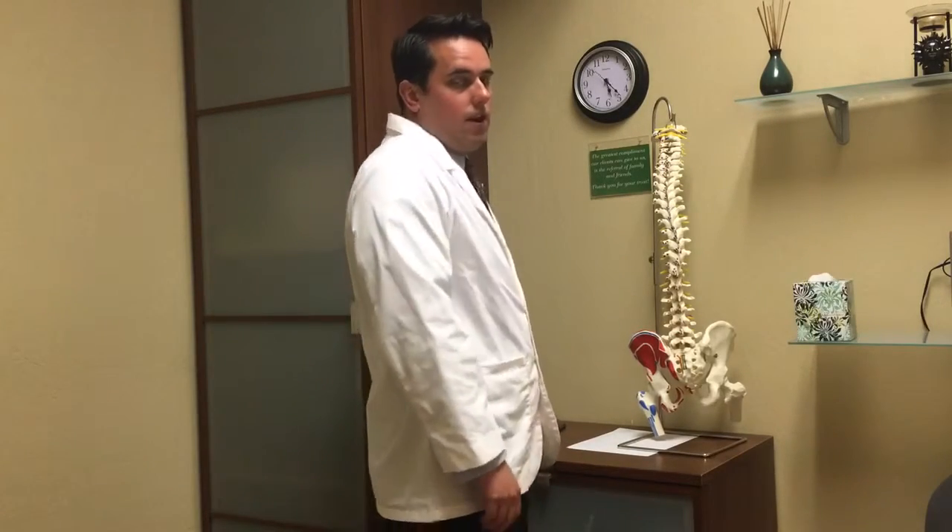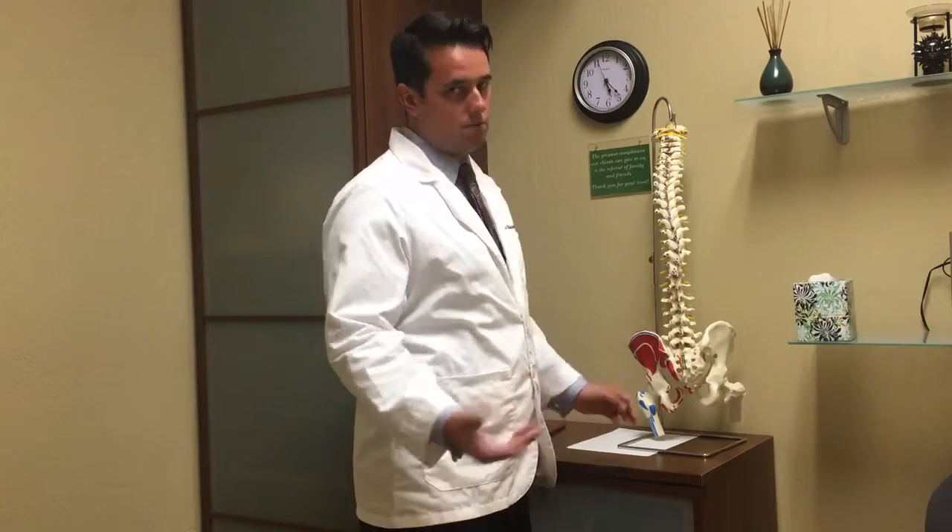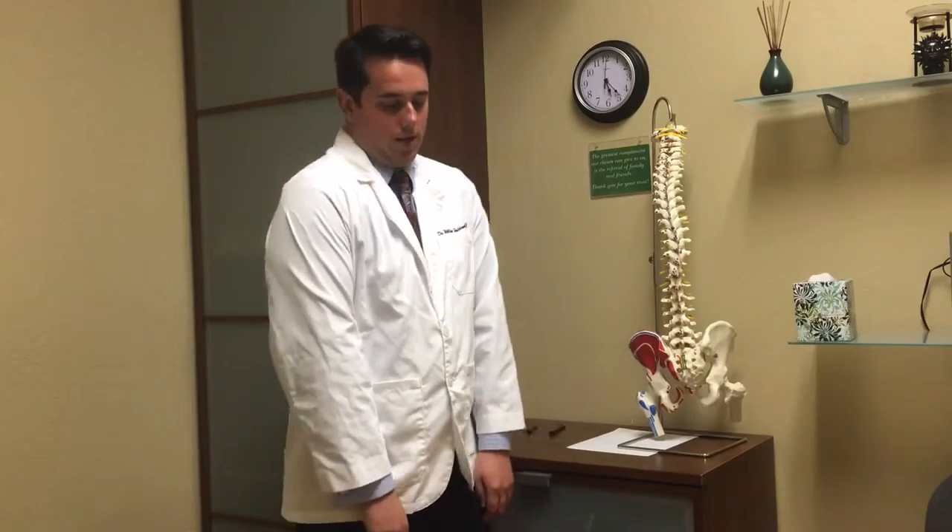A lot of our posture that is typically going on in normal day-to-day life is the rounded posture of the shoulders along with the hunched posture of the shoulders. But a lot more commonly, especially if you work at a desk or if you drive a lot, the posture that we have is this rounded posture in the shoulder, and this exercise is going to reset away from that posture and get you back into a neutral position.